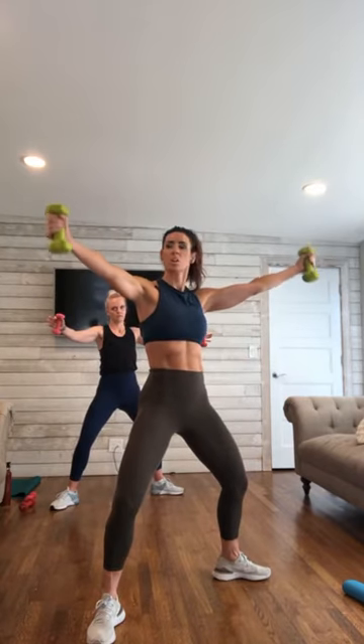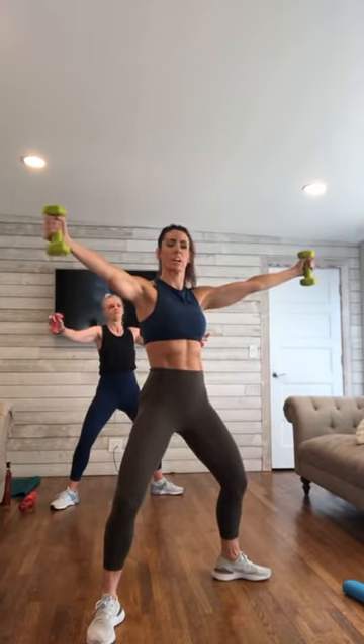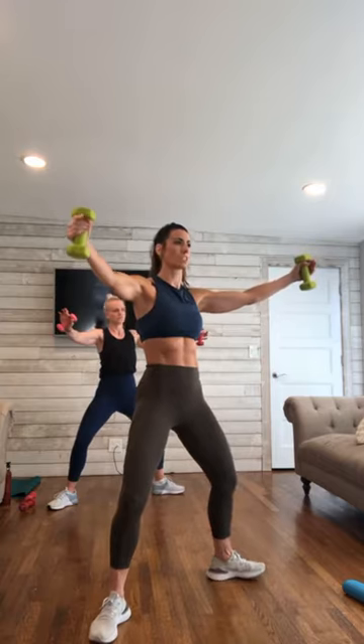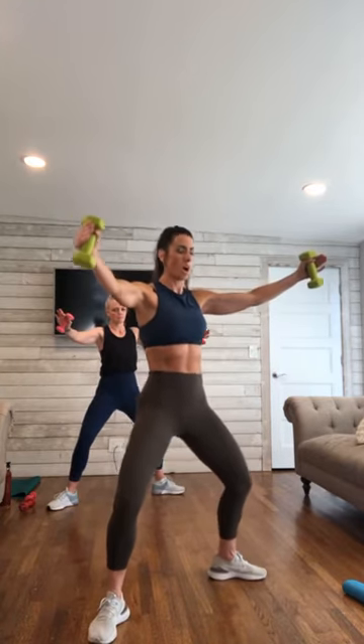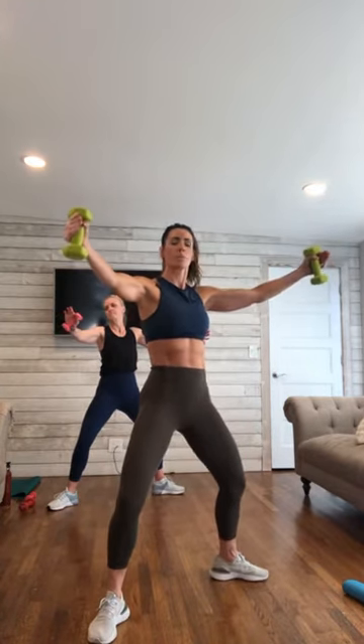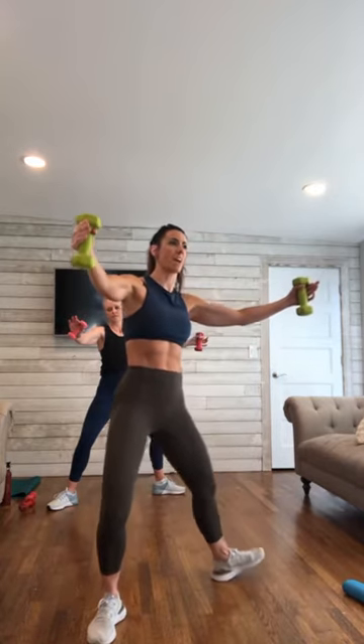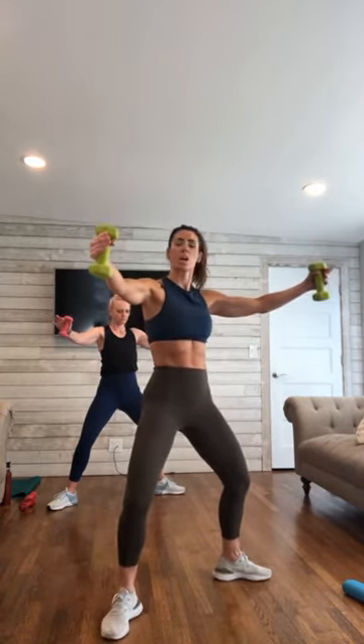Take those arms out and hold — we've got a 30-second hold here. Breathe through it, tighten through the core. Soft through those elbows and just hold. Breathe through it ladies — dig deep here. Stay with it. We are almost there — 5, 4, 3, 2, and 1.